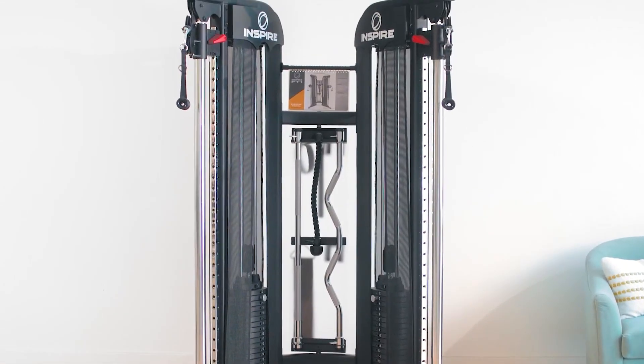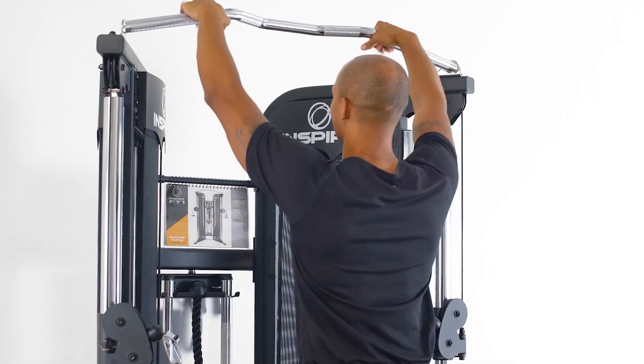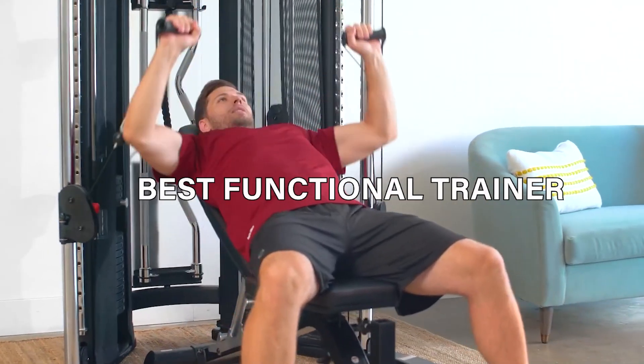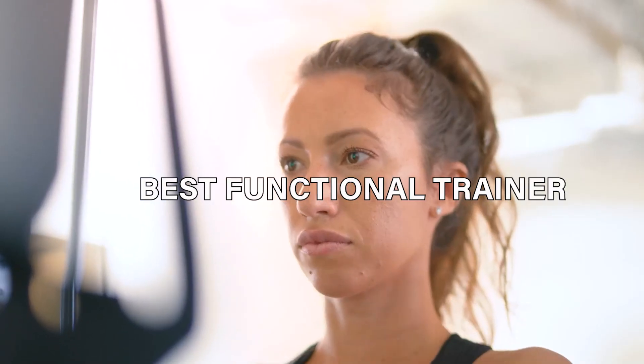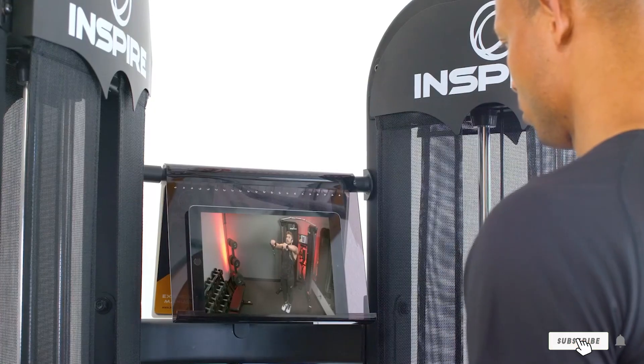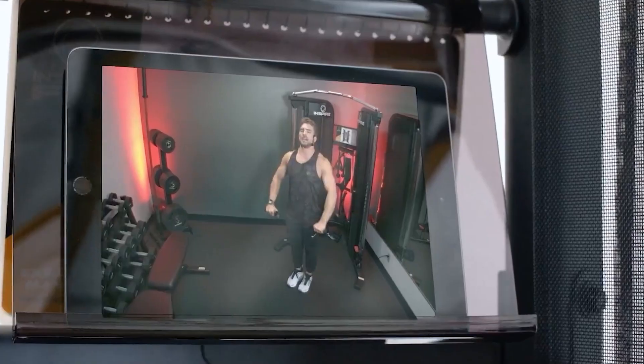In today's fitness journey, finding the perfect gym equipment that caters to all your needs can be a daunting task. But really not, because we're diving into the world of functional trainer machines that promise to transform your home workouts. These machines are not just about lifting weights — they're about enhancing your strength, flexibility, and overall fitness level.